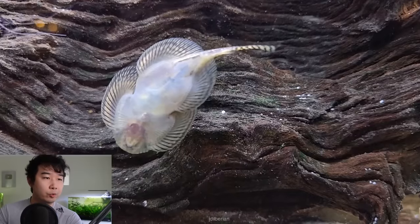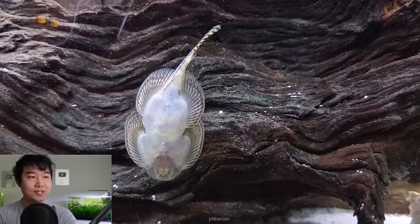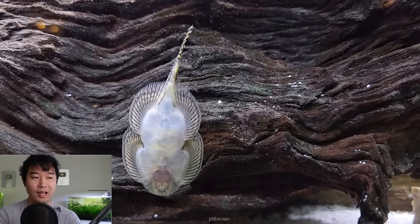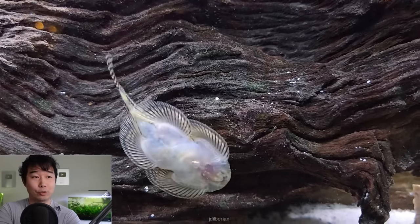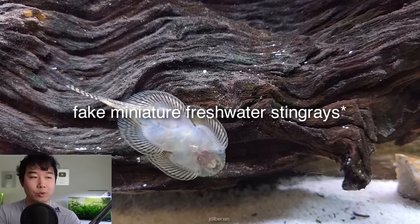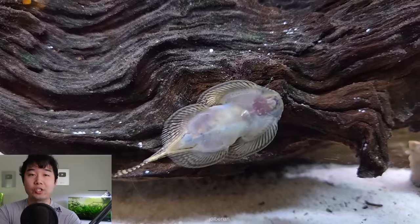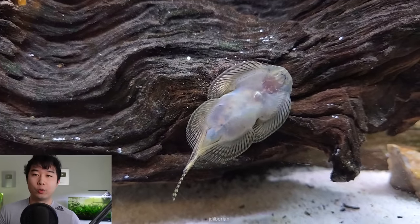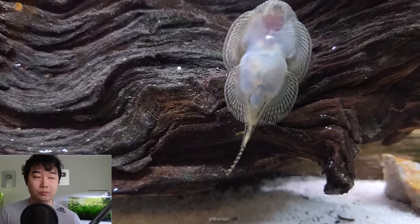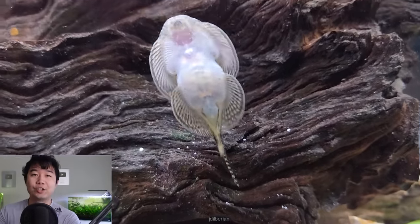This is a reticulated Hillstream loach, or one of the variants. I love when they're sucking on the glass up close like this — you can see their whole underbelly and what they're doing with their little mouths. These guys are known as the freshwater stingray. If you've never had one, please go get one. They're very hardy, very shy at first — you hardly see them. But once they know you mean them no harm and that movement usually means food, they'll come right out and warm up to you. Usually you want to get two or three at least. Beautiful fish. Engineering wonder.